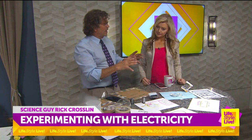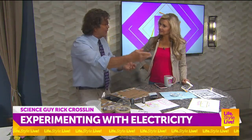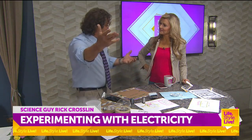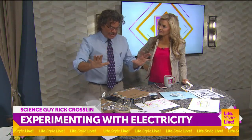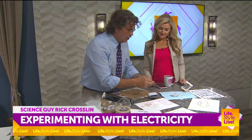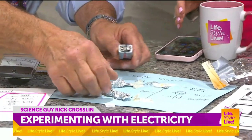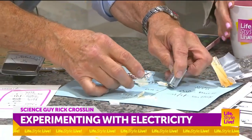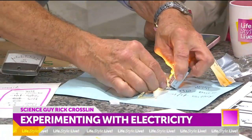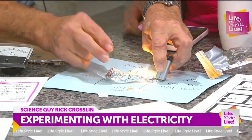Now you need to know about conductors and insulators. A conductor, like on a train, lets things pass. An insulator stops. We can make a real simple circuit just by having our source, and we can draw this out. If I hook this right here on that and on this side, we might get — oh, there we go. That's awesome. And so the kids can just kind of explore with it.